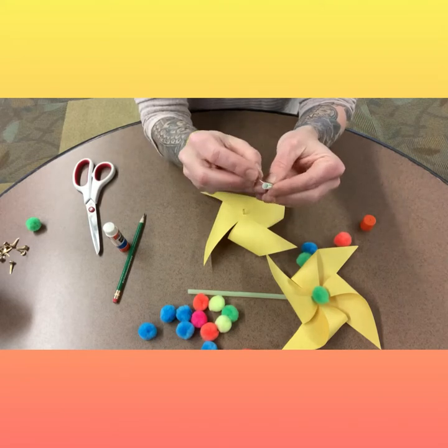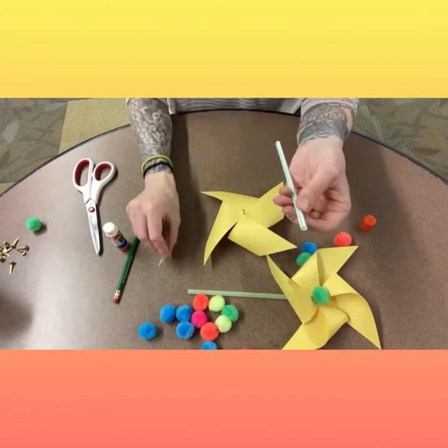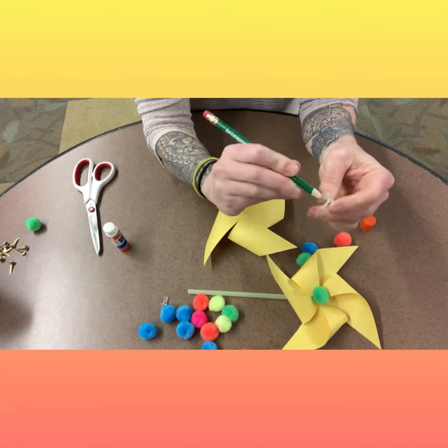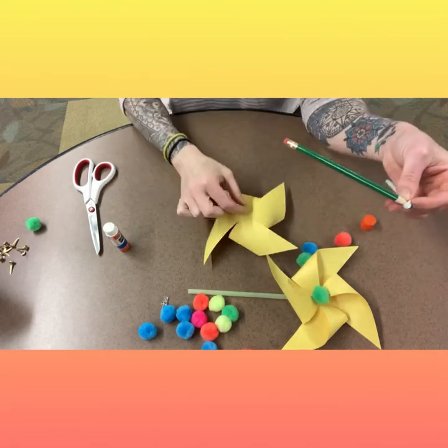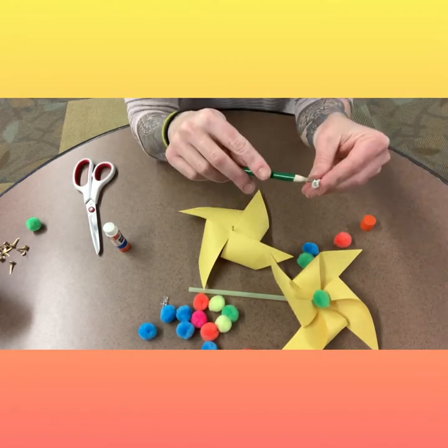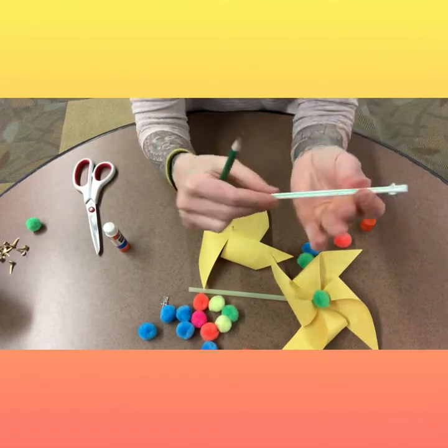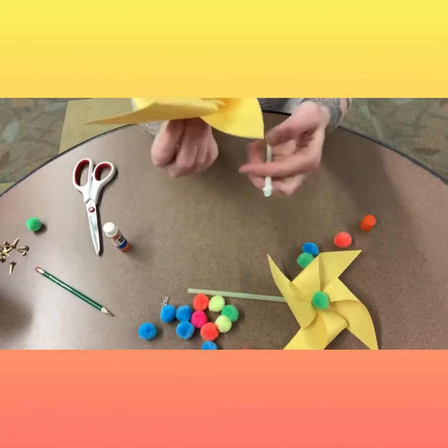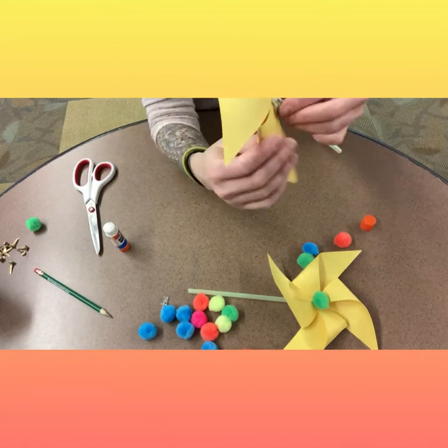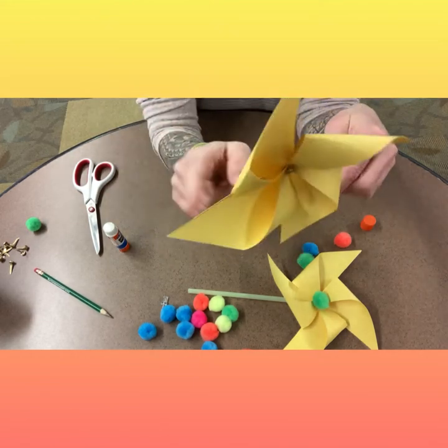Next, we're going to poke a hole in our straw. You're going to do the same thing — start with something smaller, like a pin, and then use a pencil to make that hole bigger. You want the hole to be big enough that the brad can spin inside it. It shouldn't be really, really tight. Once you have your hole, you can put the brad through the straw and clamp it down.